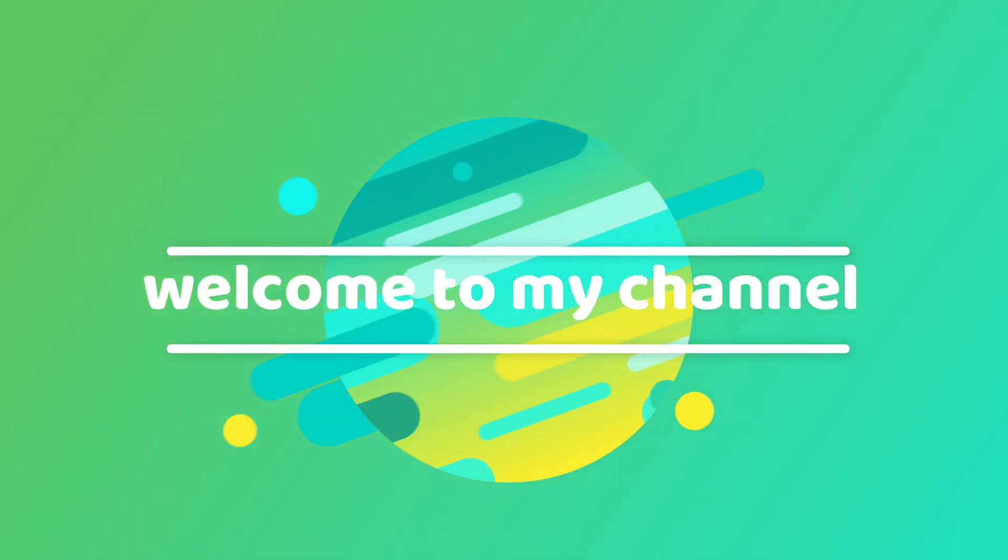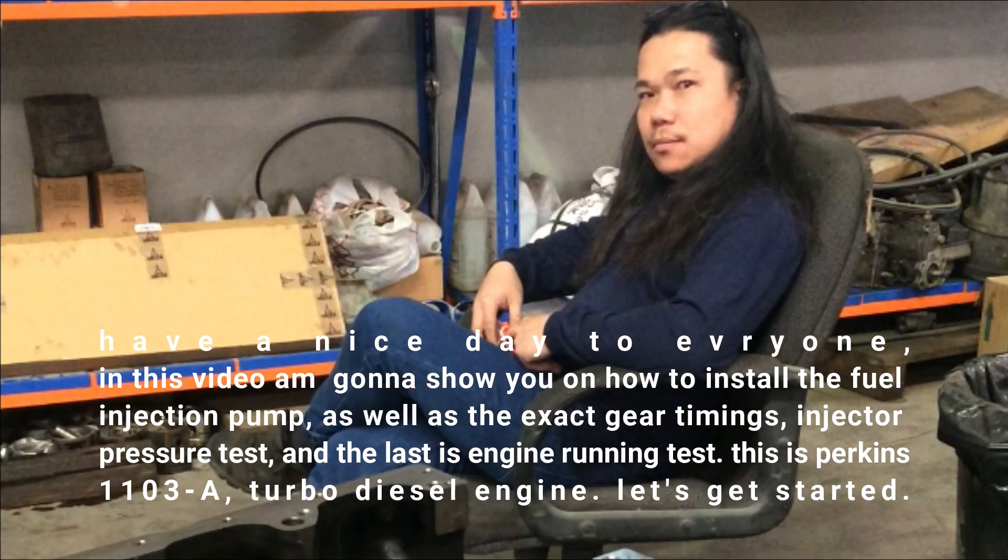Welcome to my channel. In this video I'm going to show you how to install the fuel injection pump, as well as the exact gear timings, injector pressure test, and finally an engine running test. This is a Perkins 1103A turbo diesel engine. Let's get started.